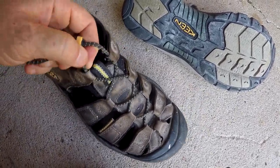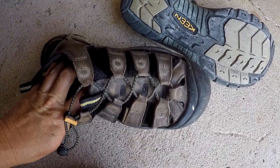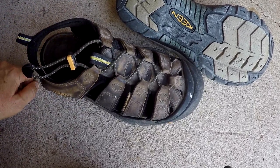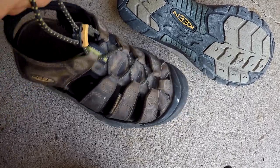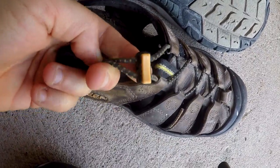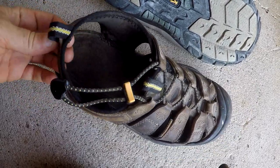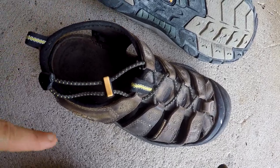Another thing I really like is this bungee. You can pull this and it really tightens up the sides. If I'm wearing these around the house casually I'll leave them loose, but if I'm gonna walk up the side of a mountain or go through water, I can pull this little bungee — it's got a little locking mechanism — and that makes them fit my foot a lot more snug. I like that ability to adjust them.